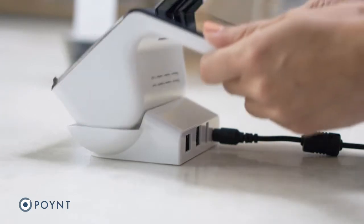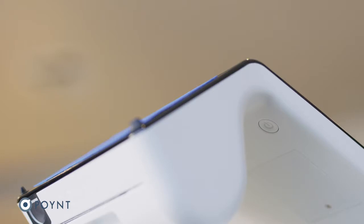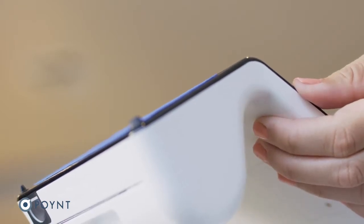Now place the terminal on the docking station. This light lets you know your terminal is charging. To power on the terminal, hold the power button located on the back for about 3 seconds.